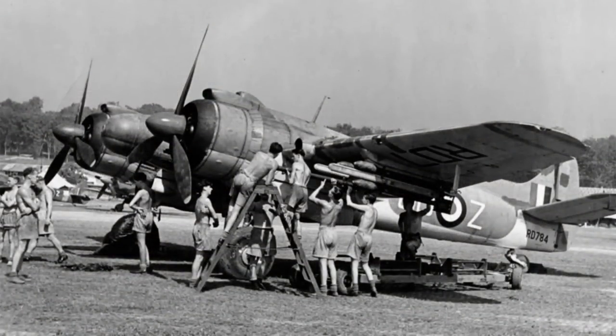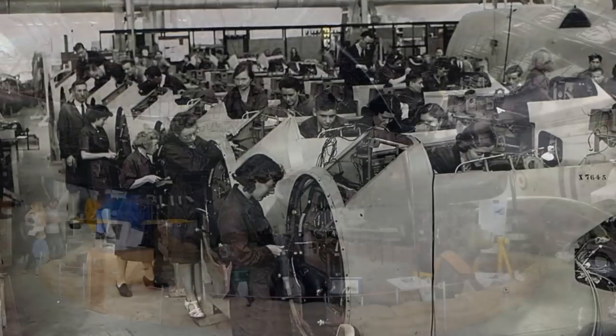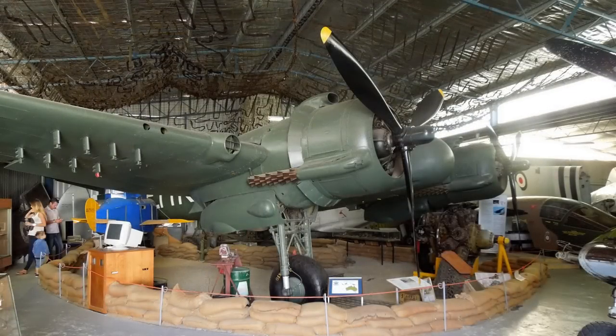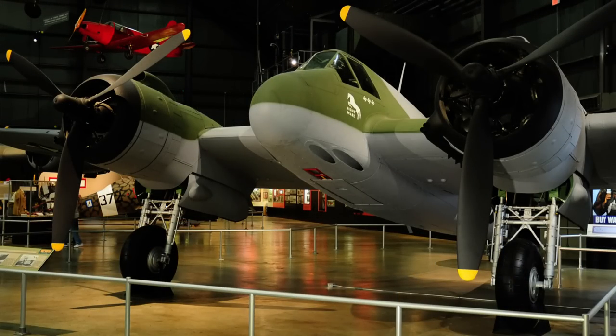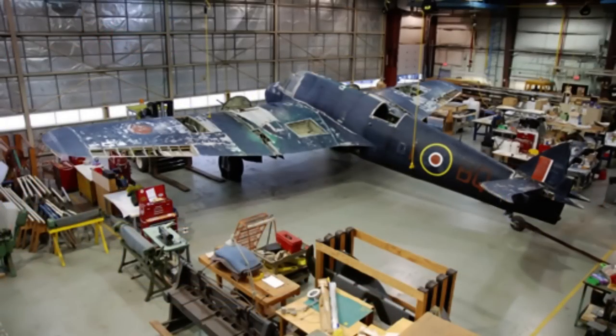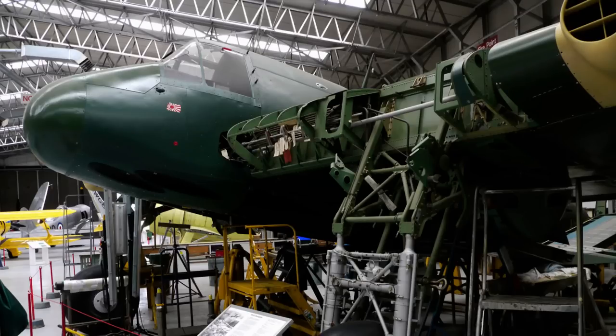The type was also used by the RAF in the Malayan Emergency of 1949. Altogether, 5,928 Beaufighters of all marks were built. Six aircraft are currently on display in museums in Australia, the UK and the USA, with a further aircraft being restored in Canada. One more aircraft is being restored to flying condition by the Fighter Collection at Duxford Aerodrome in the UK.